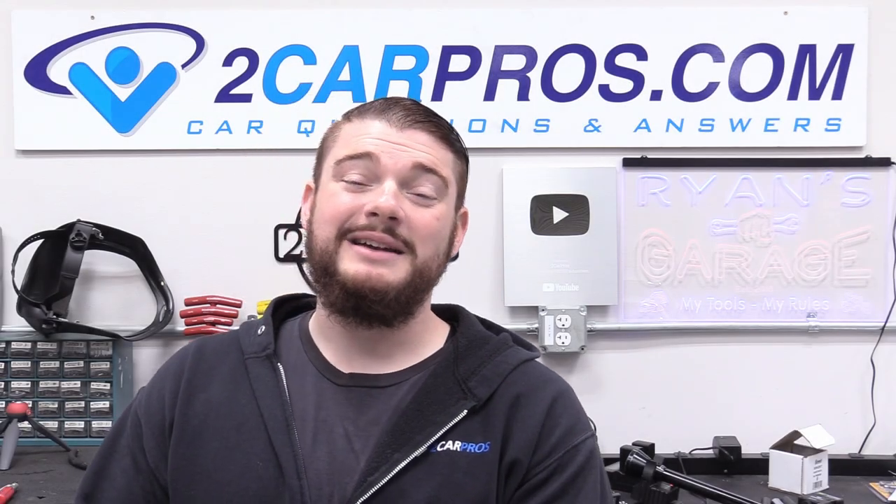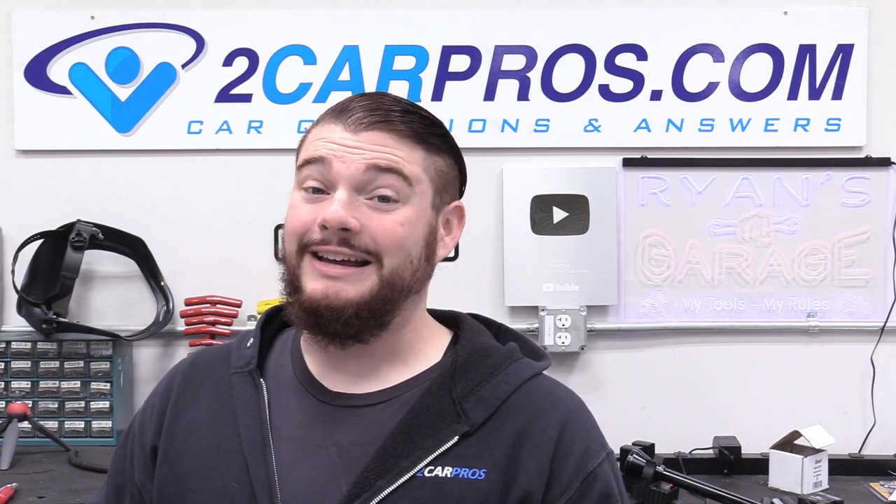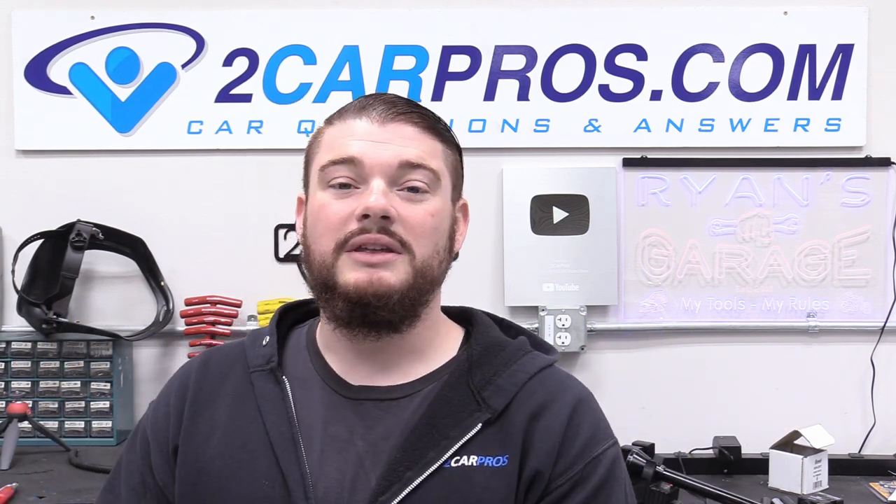Hey everyone, welcome to Two Car Pros. My name is Ryan and today we are continuing with our How to LS Swap Something series with part 11, finishing up our transmission and finishing up our throttle pedal and cable. If you've left your transmission in the same spot and it's all hooked up and you're good to go, you can go ahead and just skip on down to the throttle cable.